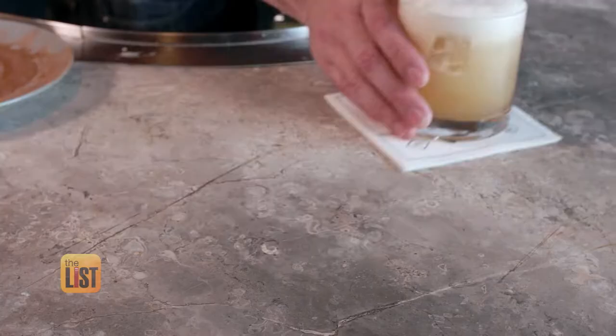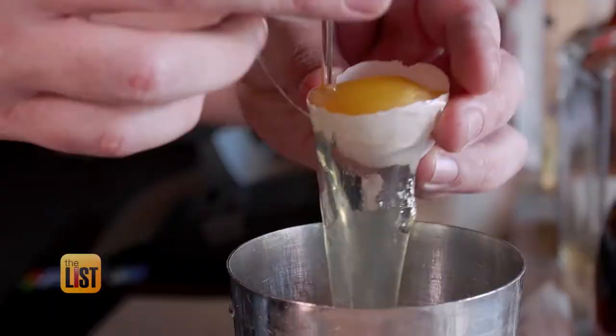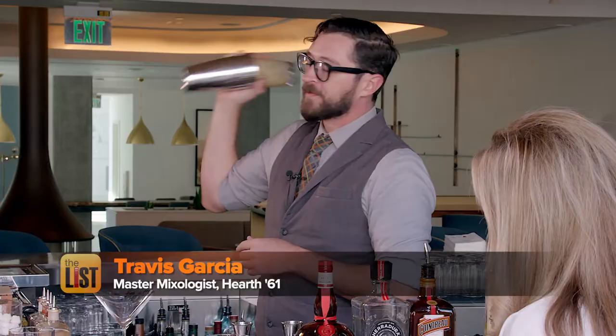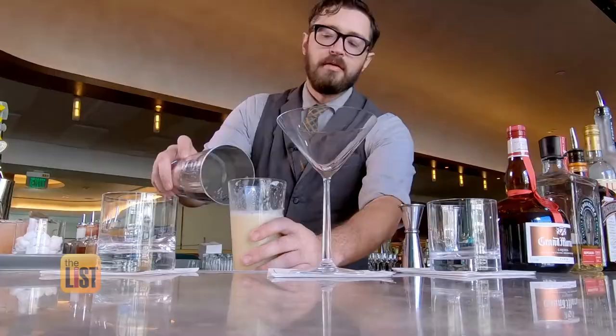First, we're going to start off with the classic Boston shaker. This one is key for making an amaretto sour. All you need is bourbon, amaretto, egg whites, and lemon juice. With this shaker, you can see your drink diluting and any colors going on in there, and especially with this drink, you'll see a foam begin to build up.